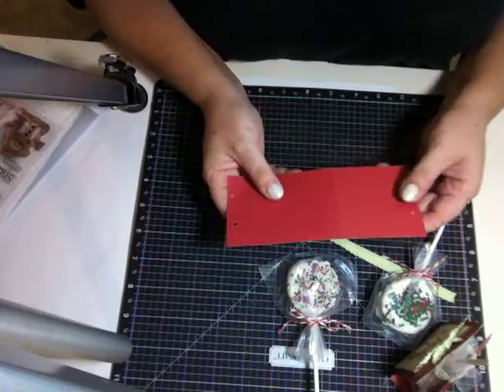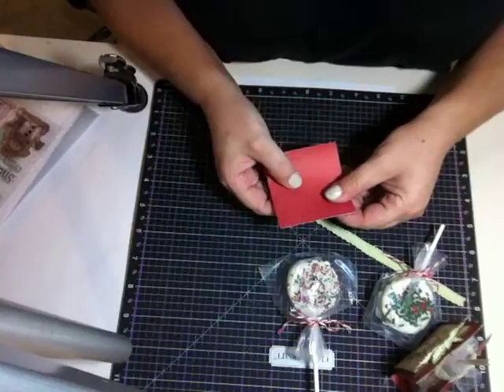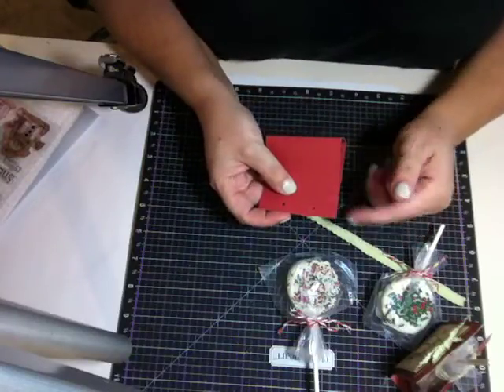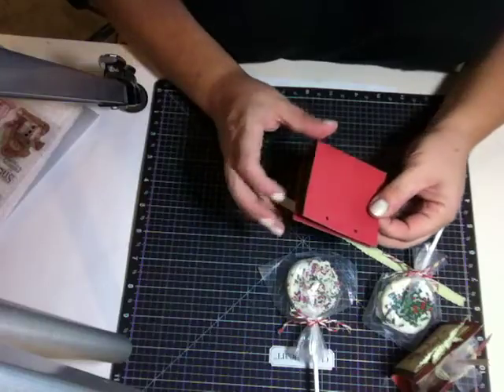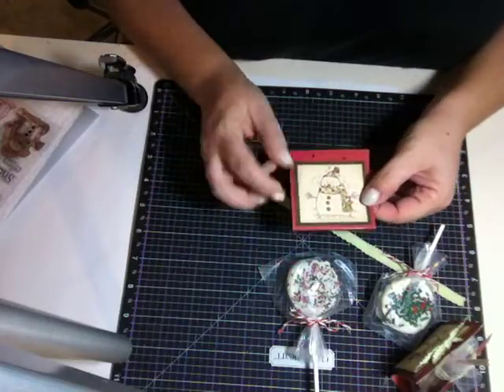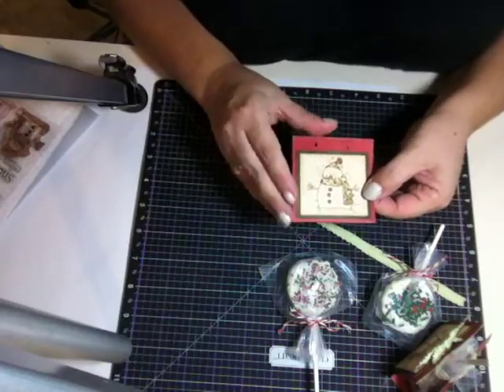Then I took a hole punch and punched a couple of holes so I could tie some ribbon around it to connect it. And I went ahead and stamped an image on it.